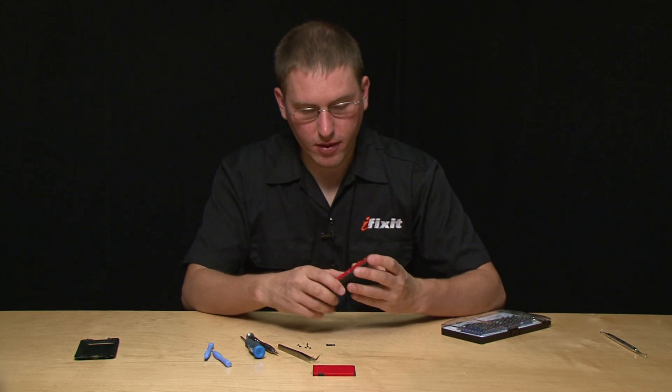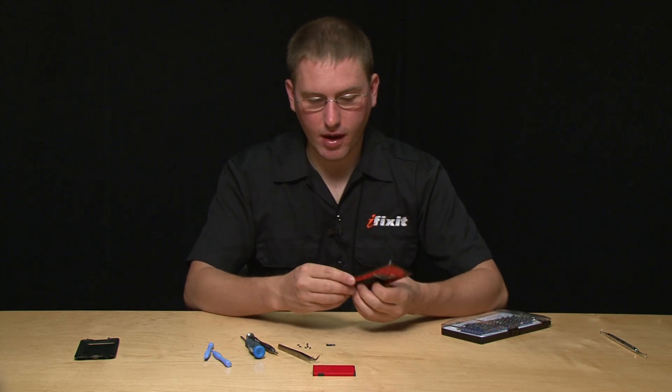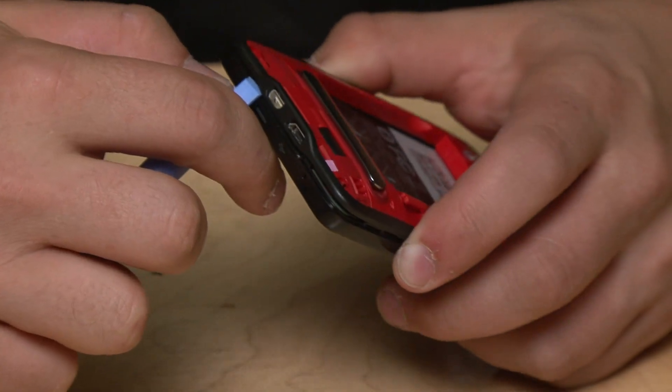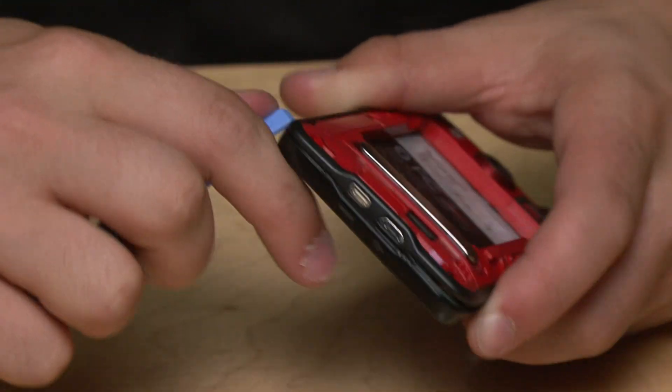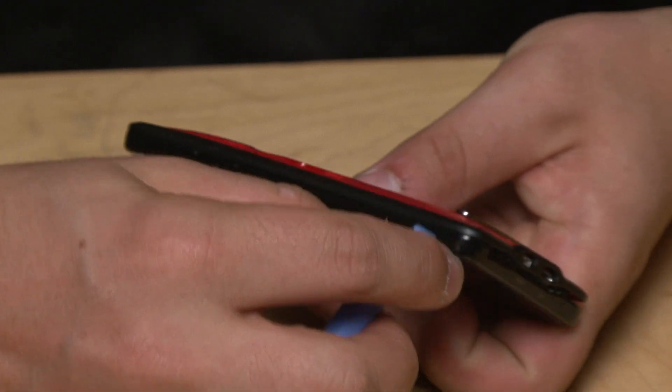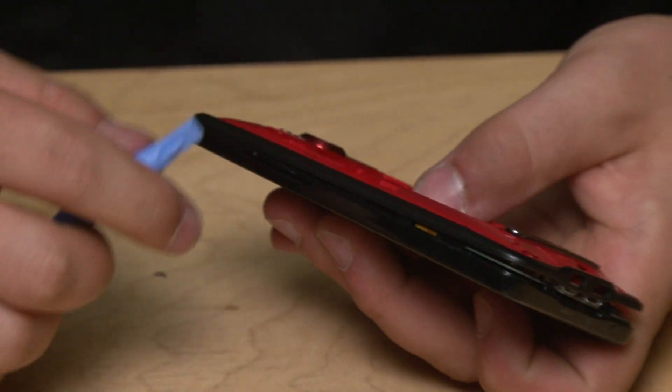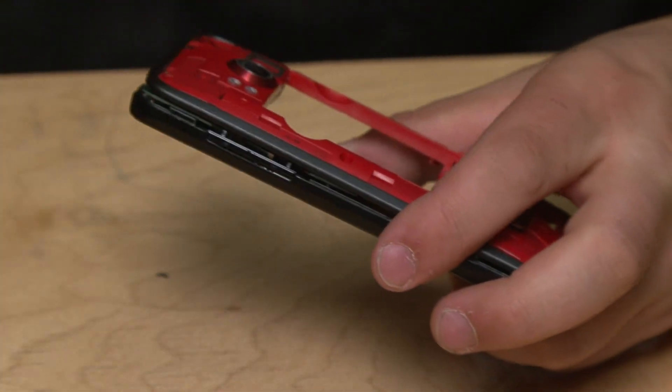Now we've got the screws removed and there are tabs locking the mid board in, so I'm going to use a pry tool to separate the mid board. As you see, as I work my way along I'm popping tabs free.